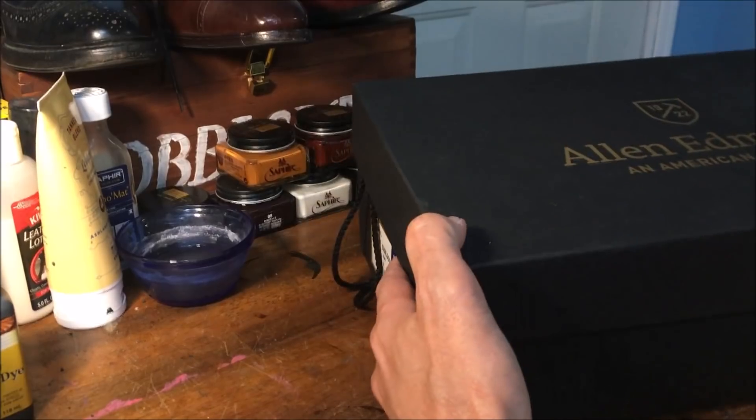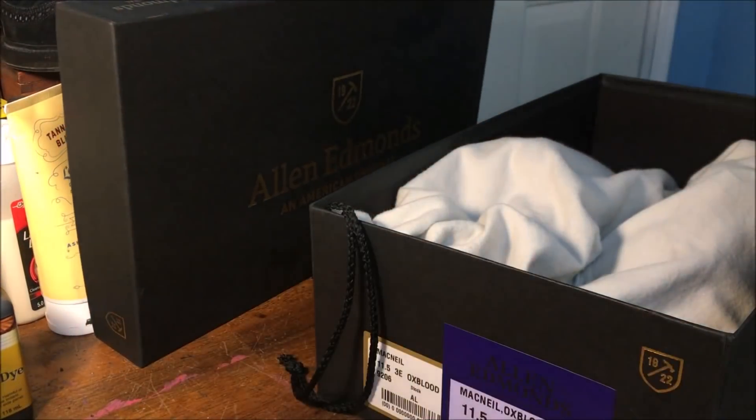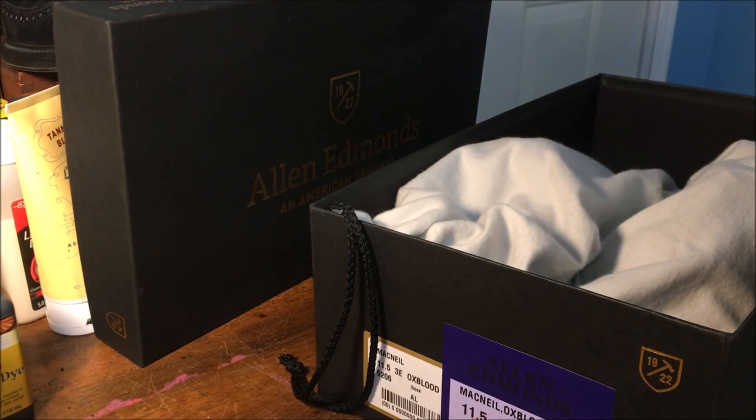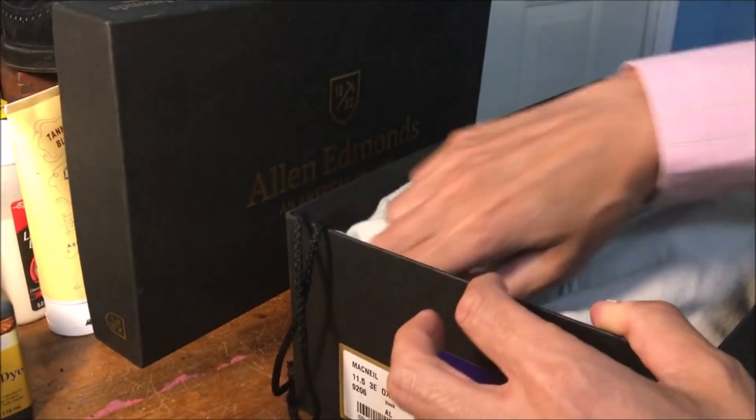You can see they come very nicely boxed. I just picked these up at the Allen Edmonds store in Woodmere, Ohio, which is near Beachwood. And you can see they come in the bags.